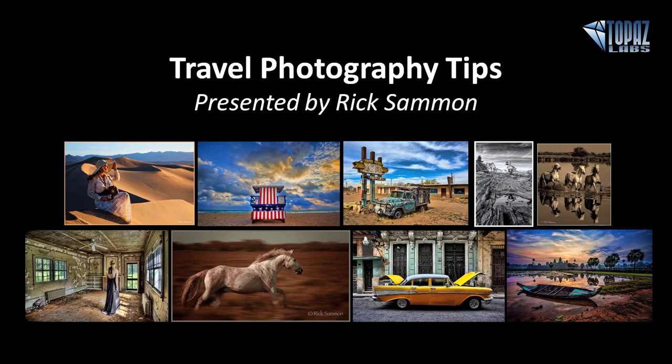Hey everybody, thanks for joining me here today. This is Nicole with Topaz, and I'm very happy to welcome back our friend Rick Salmon. Rick is here today to present travel photography tips as well as some of his favorite Topaz tips. Rick is an award-winning professional photographer and a very well-known authority on post-processing techniques.